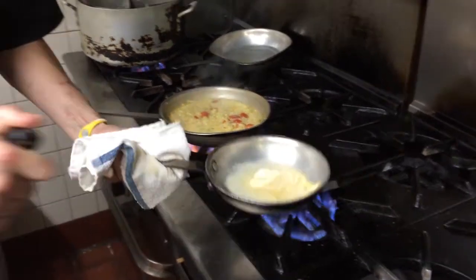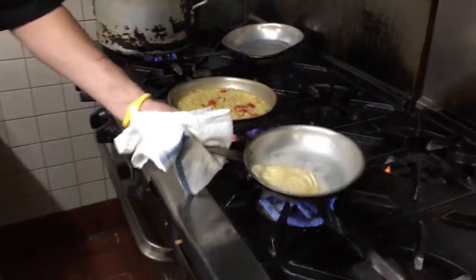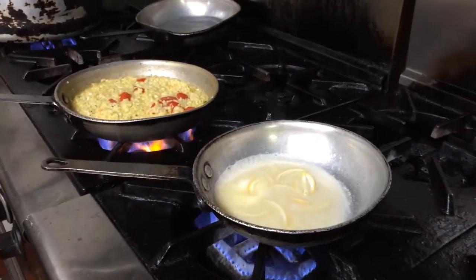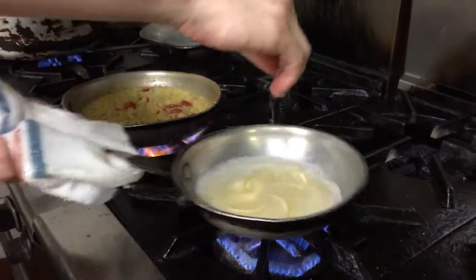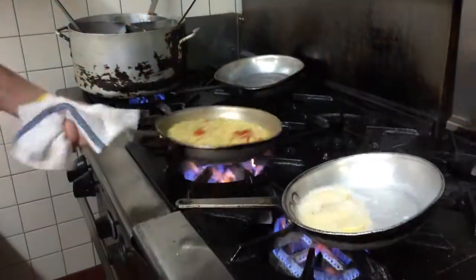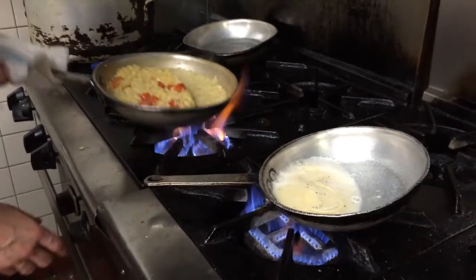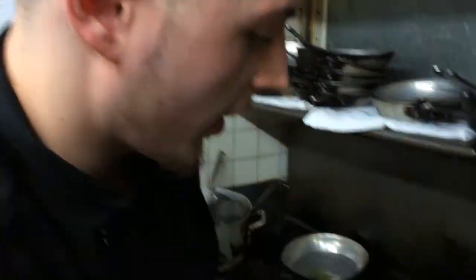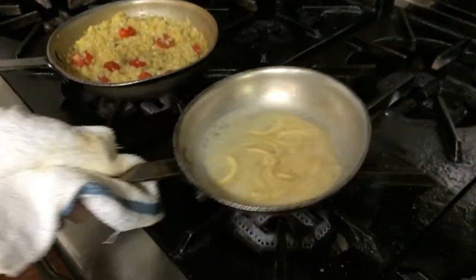A little white wine. A little salt, a little pepper. We've got our risotto all set over here. Our fresh citrus squeezed vinaigrette is all set. We're just going to slow that down.